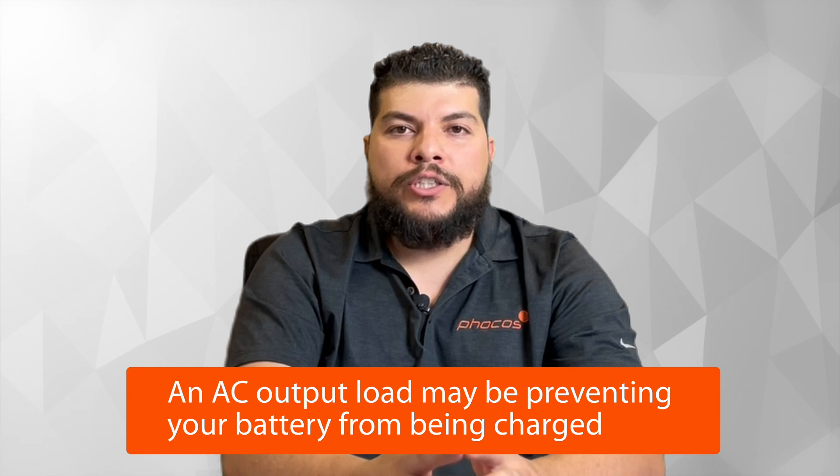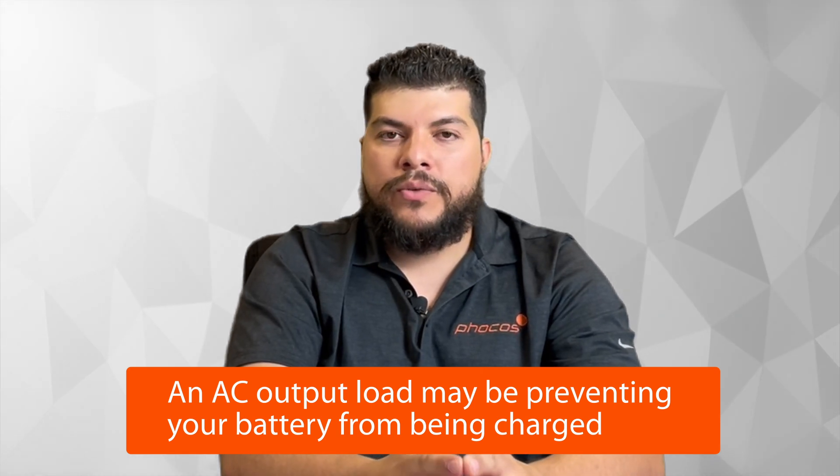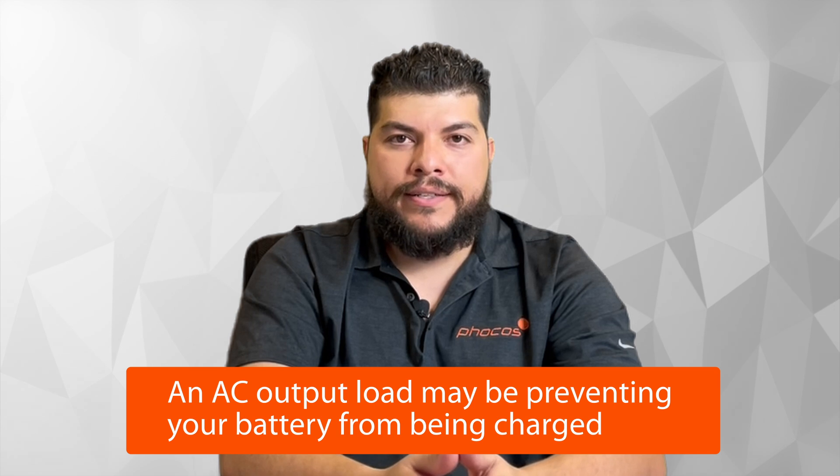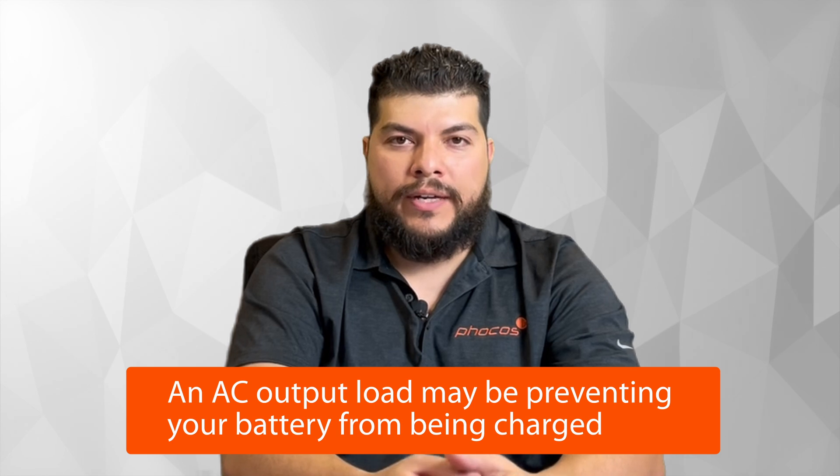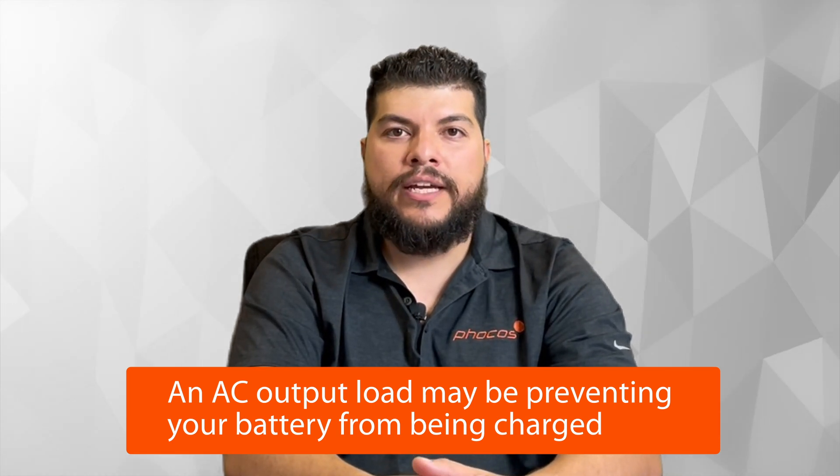Another strong consideration: the inverter can only charge a battery using solar and a grid source when there is no AC output load present. If there is a load present, it will only use solar or your grid source depending on your priority settings in menu one. To recap, these are the line items explaining why your battery may not be charging.